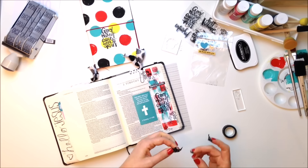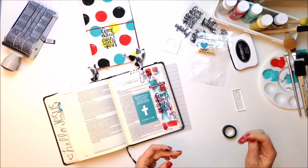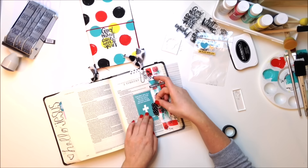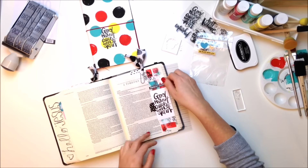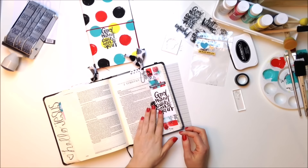I have some old washi tape — it's a black and white polka dot, which I felt fit really well with the theme. So that I don't cover up too much of the paint and the stamp, I'm just going to make it a real small piece and put it on both sides so that it can be flipped back and forth pretty easily. I just press down a couple of times to make sure it's secure.